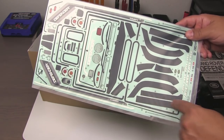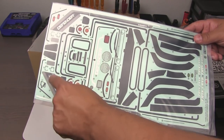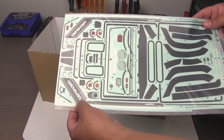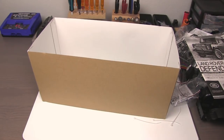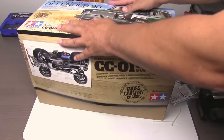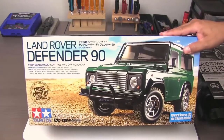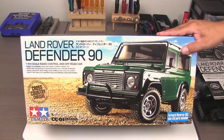It looks like we've got decals for the fender flares and window moldings. There are some nice graphics to put on the side — they don't show on the box art, but I think I'll go ahead and put those on, they look pretty cool. But that's what comes from the box for the Tamiya Land Rover Defender 90. I'm going to change my camera setup so I can start wrenching and show you guys how this thing goes together. It's a Tamiya model, so it should build very easily and be lots of fun to put together.